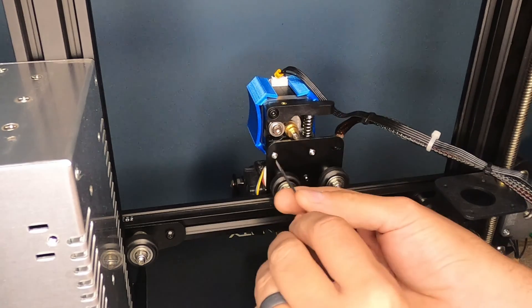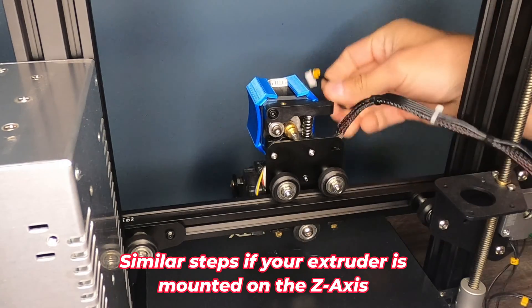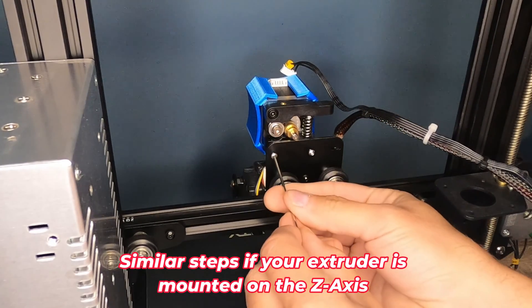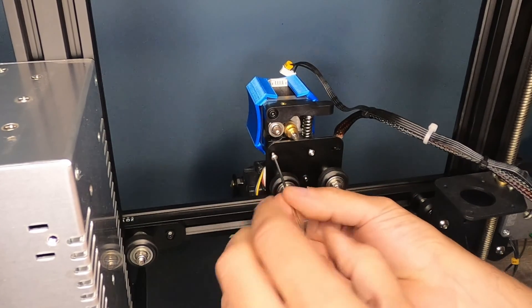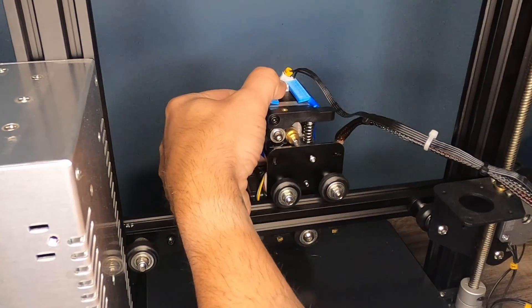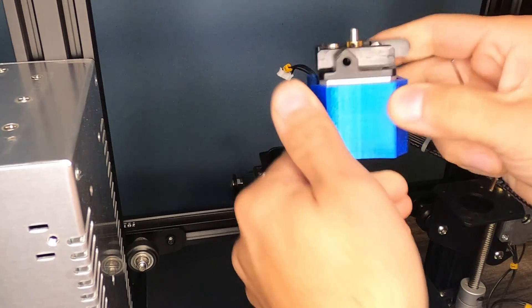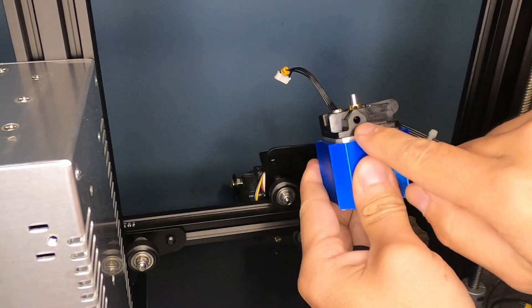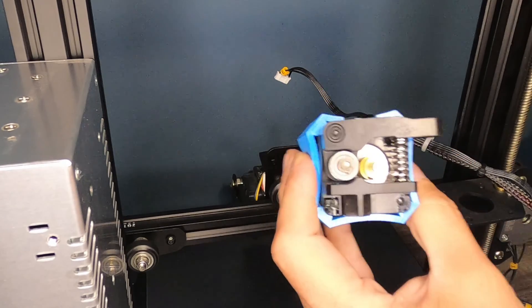So to remove the existing extruder, what we want to do is pull our electrical connector out of the stepper motor, and then we need a 2mm wrench, and we're simply just going to loosen up these two screws here, and that should allow our extruder motor to just come free. And then you can just lift that right off. The Bowden tube actually sits right inside of this block here, so this is free to just lift directly right off.